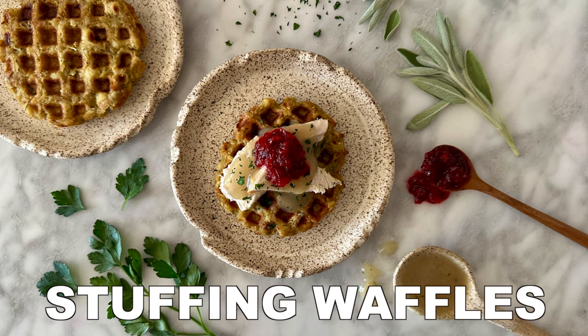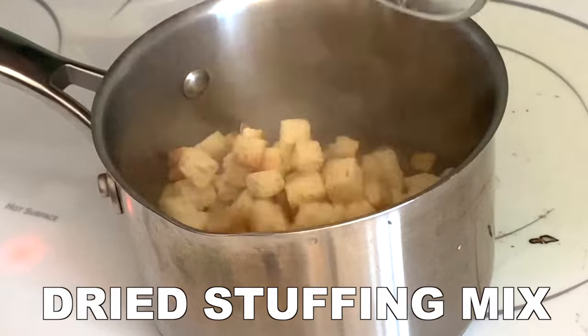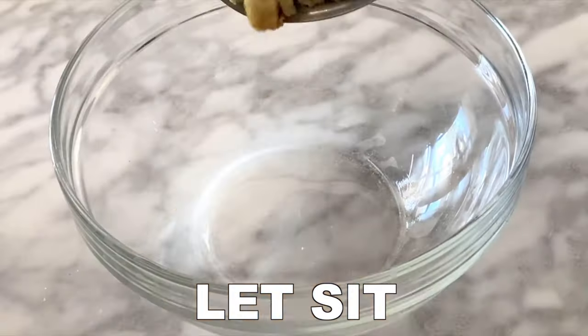The ultimate stuffing waffles recipe. First, add chicken broth to a saucepan and then once it's hot, add the dried stuffing mix, stuffing seasoning, and mix. Then put the lid on and let it sit.